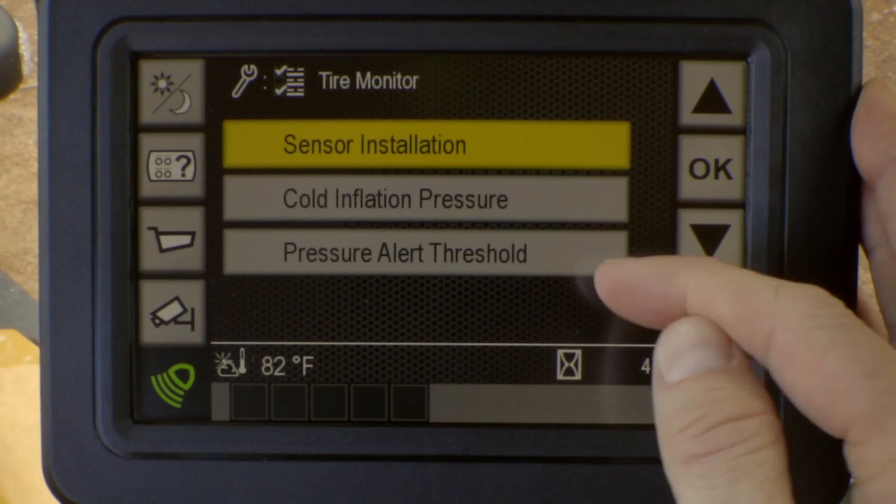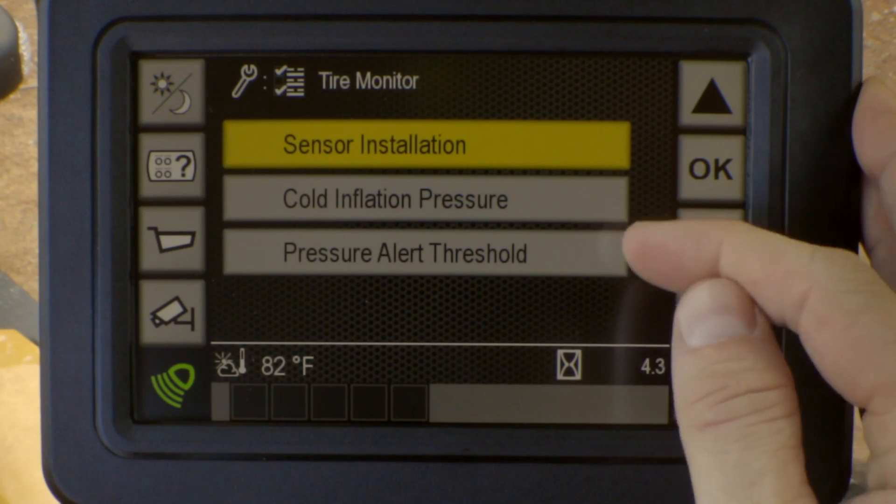Those three selections are: sensor installation, cold inflation pressure, and the alert or our thresholds for the tire pressure.